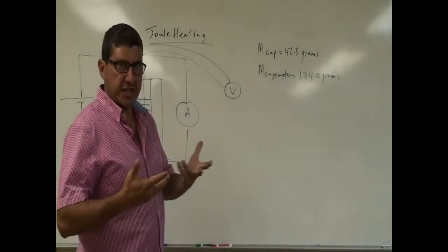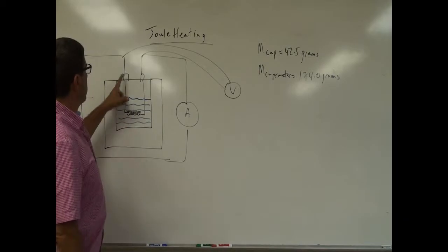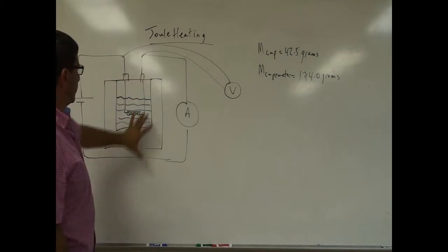Welcome back. Now I'm going to do a demo. This is an actual experiment that we perform in our classes. It's called Joule Heating, where I'm going to connect the power supply to an inner cup of a calorimeter.